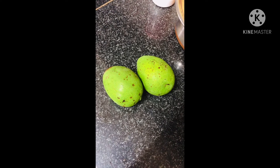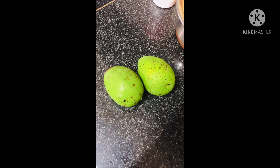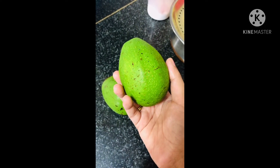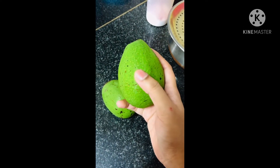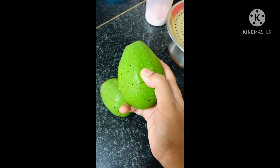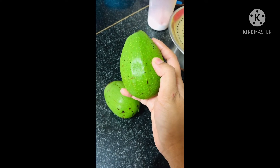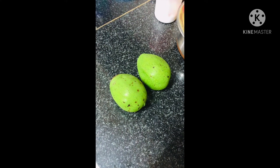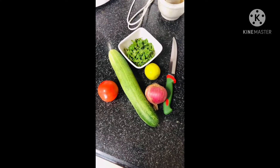Today we are trying to make guacamole, and for that we have two avocados, mostly ripe. To check if the avocado is ripened to the level it should be, just hold it in your hand and try to press through your thumb. You should see a slight press mark or an indentation on the avocado, which means it is adequately ripened to get the guacamole going.